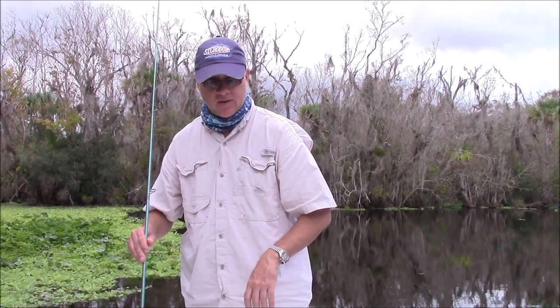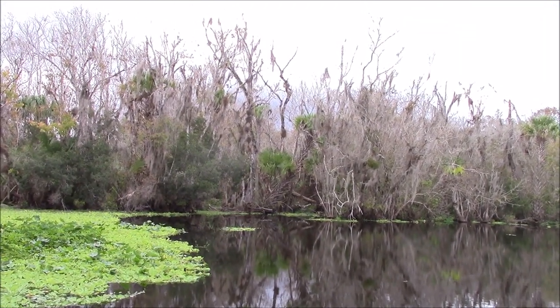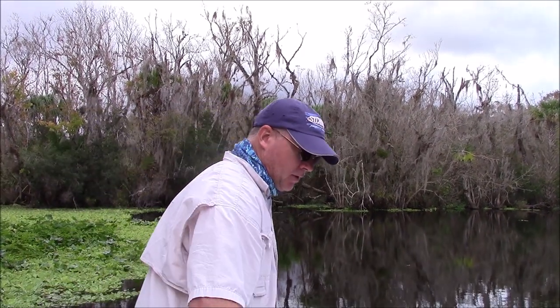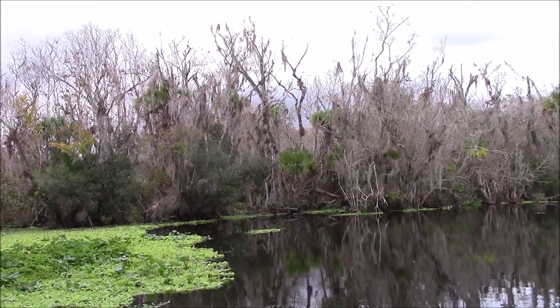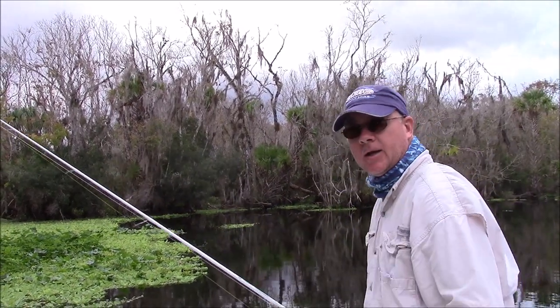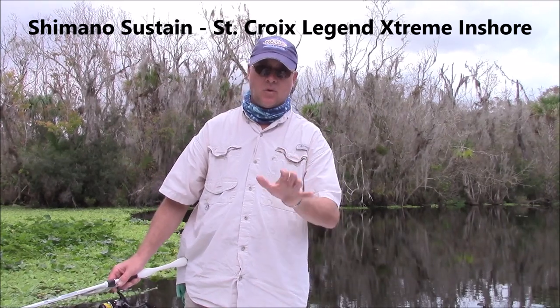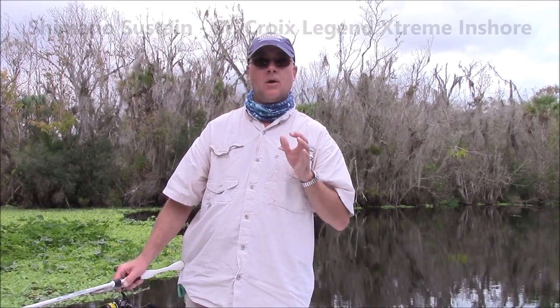So the next one we're going to step up and look at — I've got several other ones, I'm just going to show you one at a time. If you're really wanting to invest some money, it's going to cost you a little bit, but you are going to be so impressed with it — it's probably going to last you 10 to 15 years. One thing about St. Croix rods is they do come with a 15-year warranty.